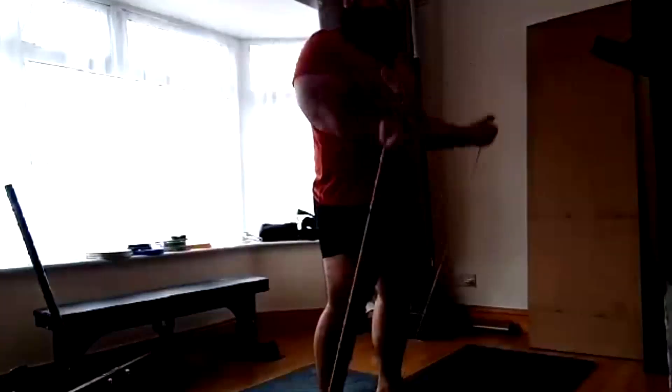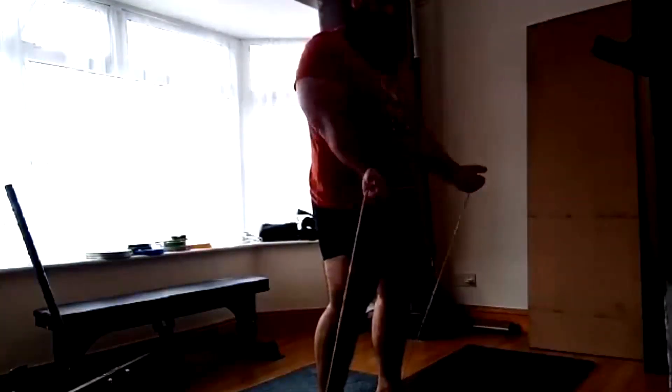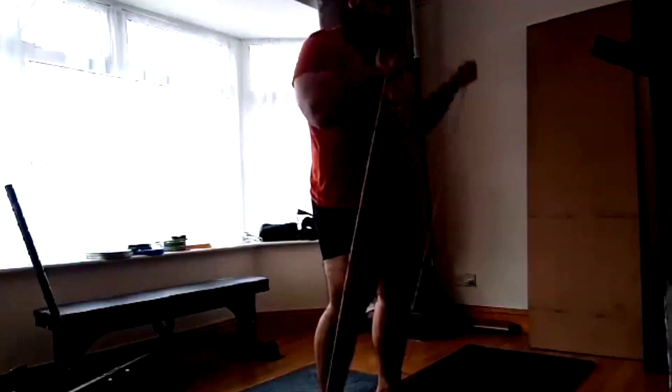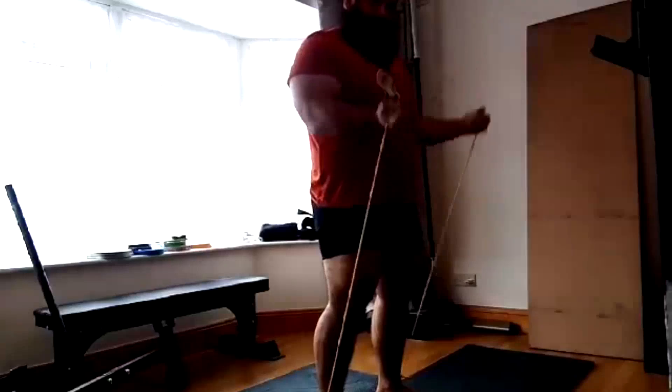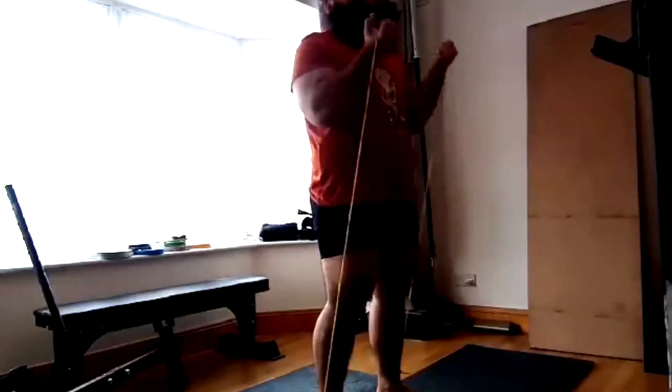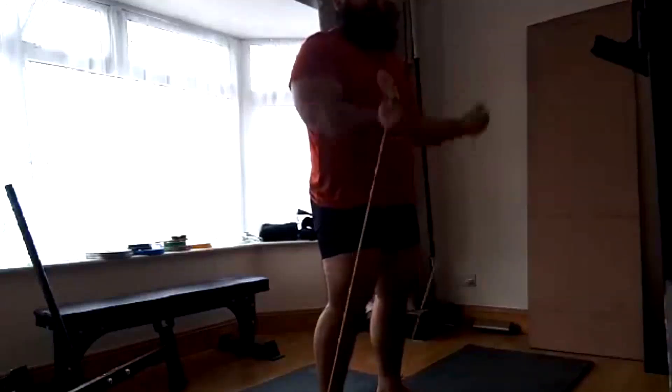His bicep work is just high rep bands — that's all we ever do for him and it works just fine. Then we finish up with more seal rows at the end of the deload week. That's really all I have to say on that today — I hope it's been informative and I'll talk to you guys next time.